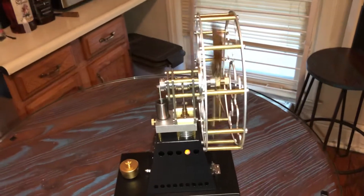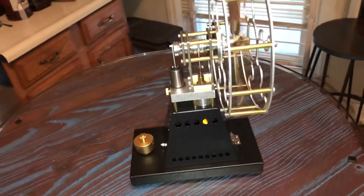The four-blade brass fan is six inches, the squirrel cage is a little over seven I guess, and it's about 11 inches tall. It's a beautiful model of a Stirling engine that makes it completely understandable.